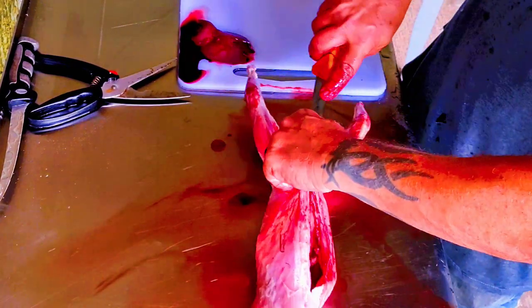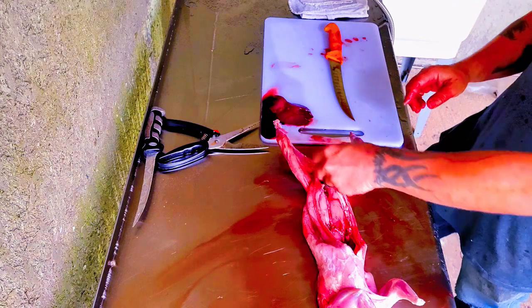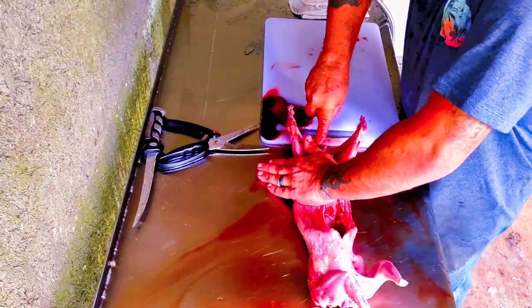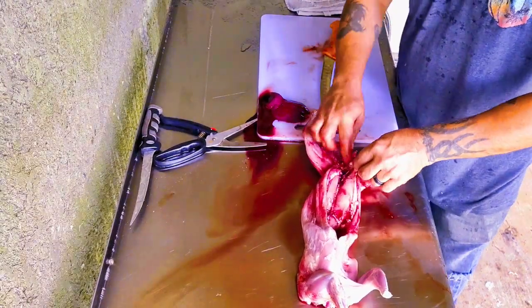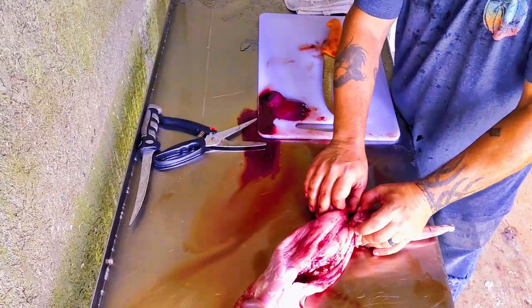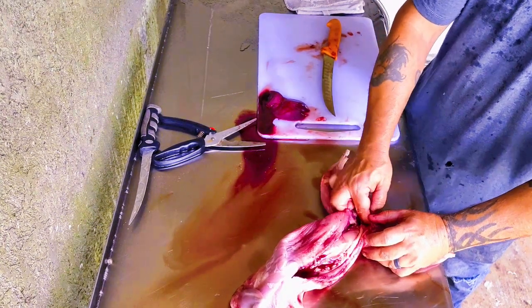Okay, so this is where it's going to get a little tricky. That right there is nasty and you definitely don't want that. So once you crack that, pull all this out.